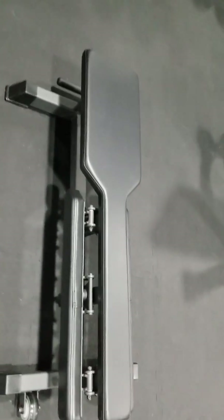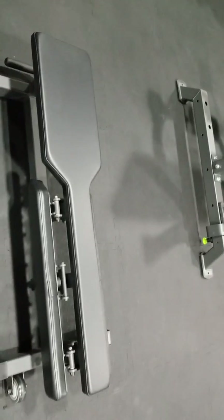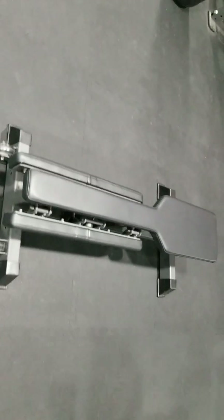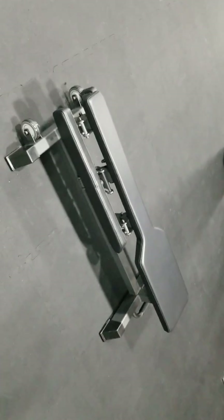Very cool — a scapula bench, so for people wanting to do heavy dumbbells and get a nice stretch. Another good flat bench here — so it's like we have a huge setup.